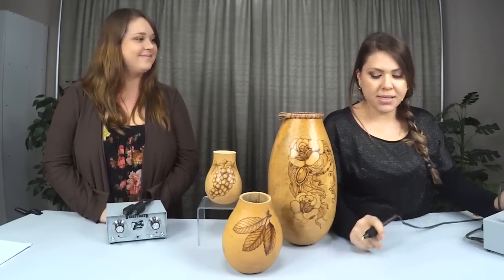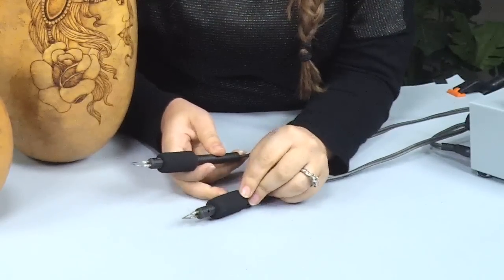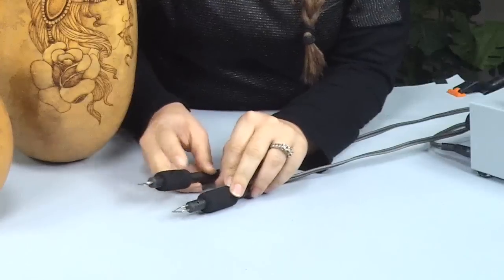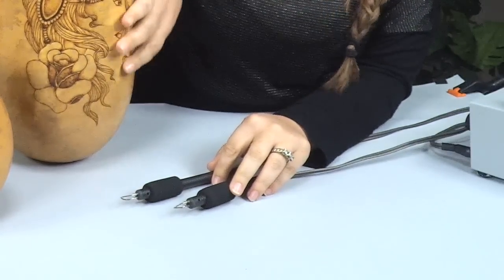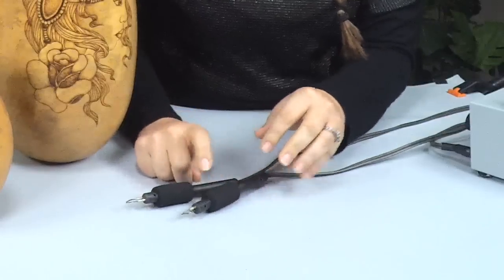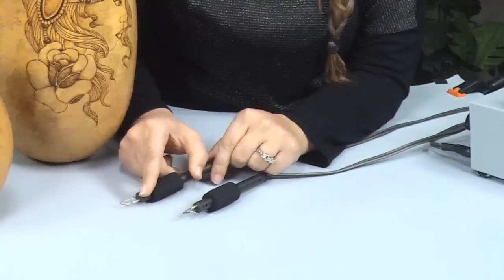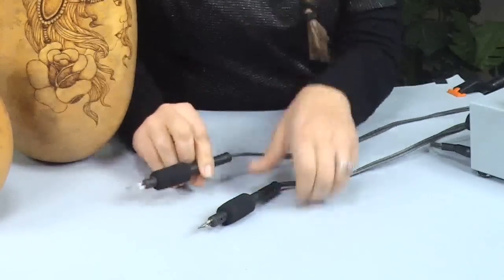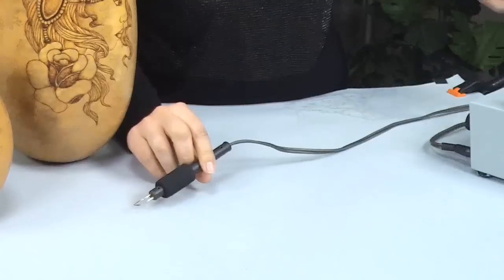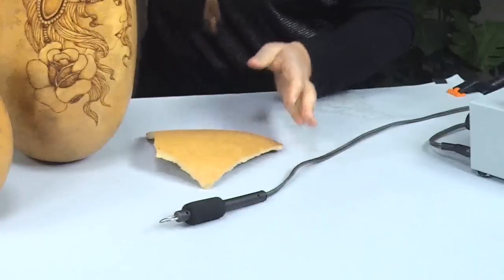I have two different pens here and both of these pens are blade style pens. What a blade style pen does is it actually cuts to the surface of the gourd. This one is the knife pen and this one is the arrowhead, but first I want to talk about the knife pen and the way it works.